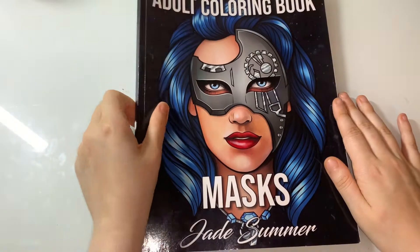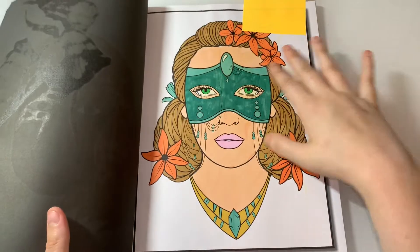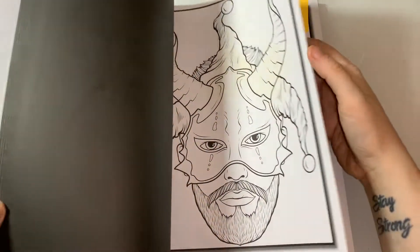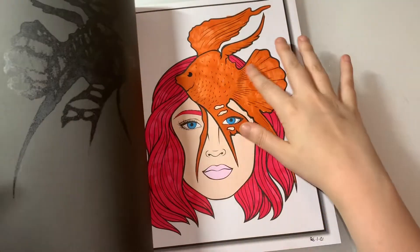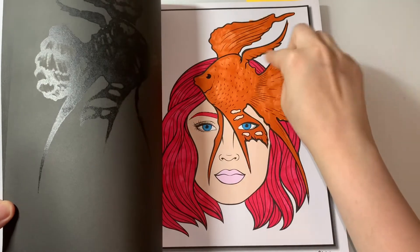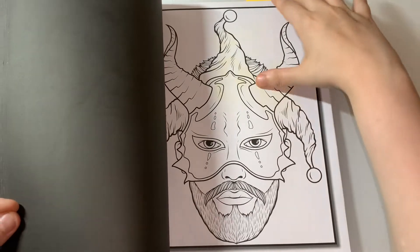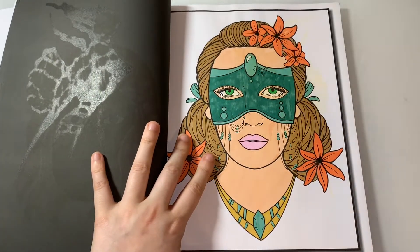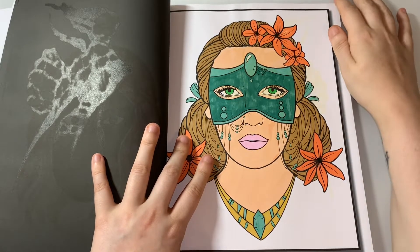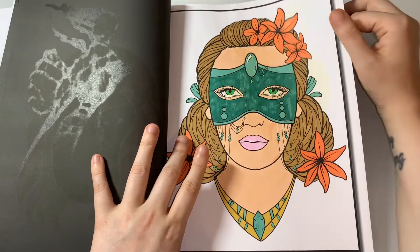The next one is Fox Masks by Jade Summer — this page had a lot of yellowing from the previous page. You can see where the fish is yellowing on the ear as well, so I needed to cover that up. I did this one — it's also a bit yellow in here but it doesn't bother me that much. I did this one on the 8th — a nice fun little mindless one to do.